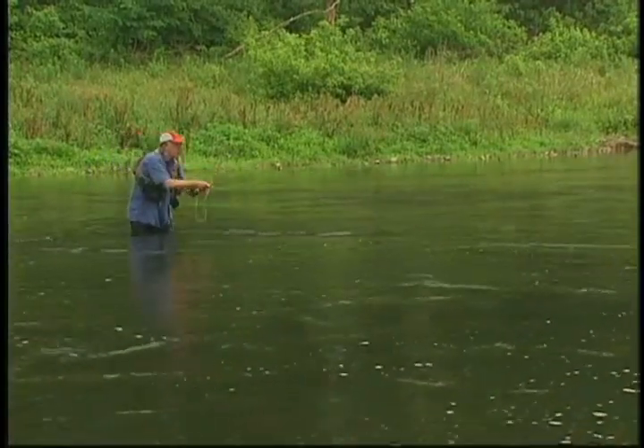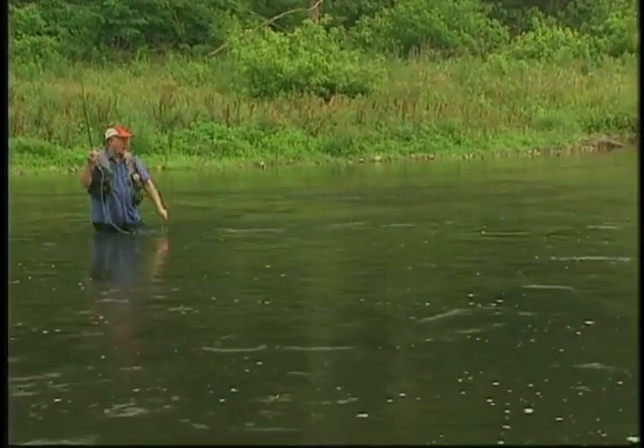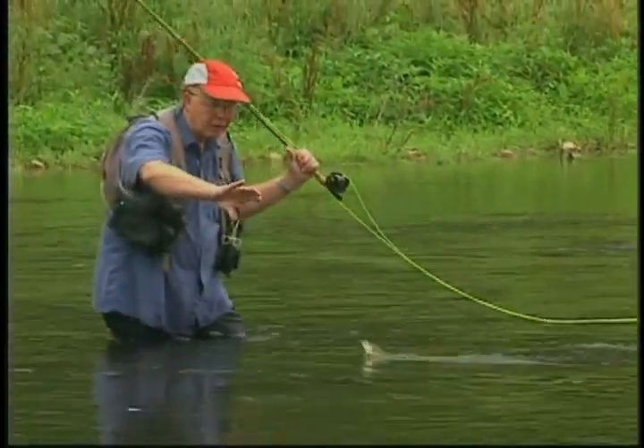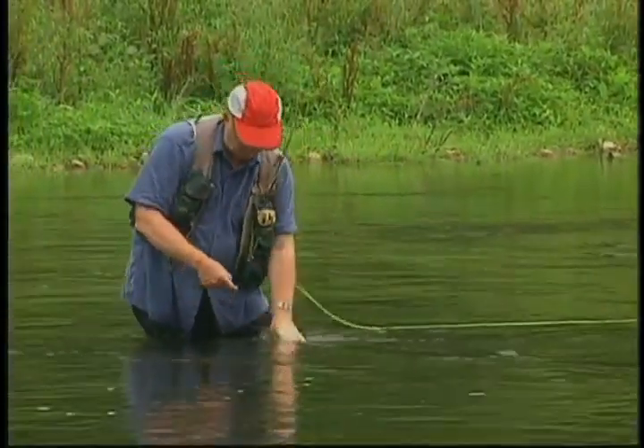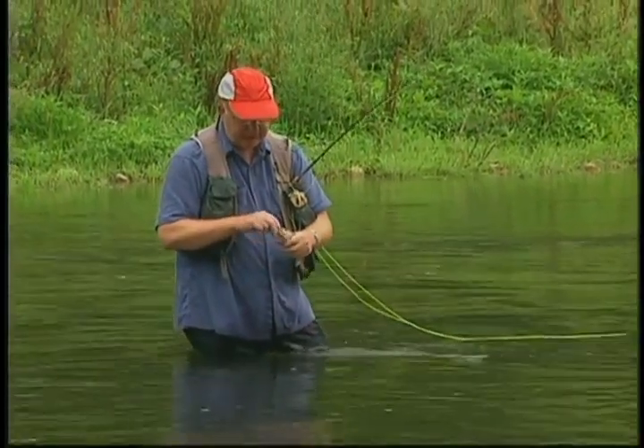I'm setting myself up so the good water is down and across at about a 45-degree angle. Drop it on the water, just give it a little twitch — there he is! He hit it just as soon as I twitched it. A lot of fall fish will go for these dry flies and so will the smallmouth. Usually the peak of caddis hatches on most streams are going to be May and June, sometimes as early as April.